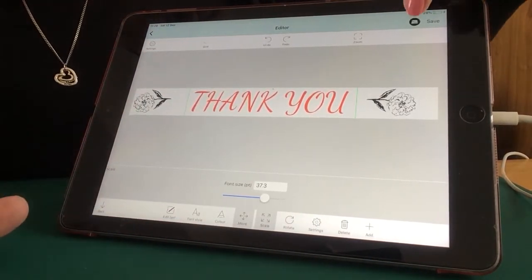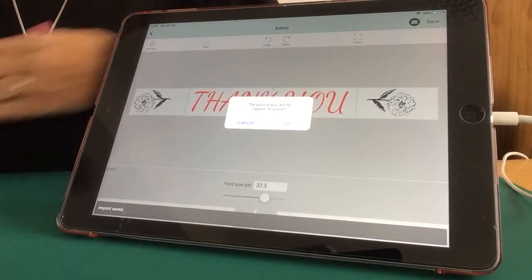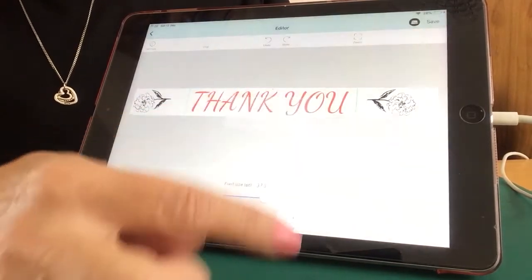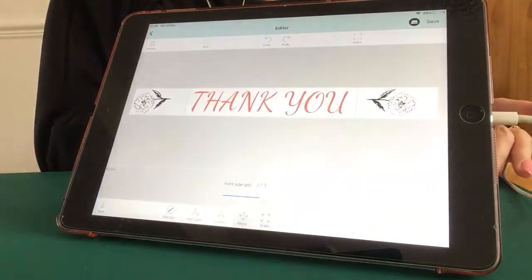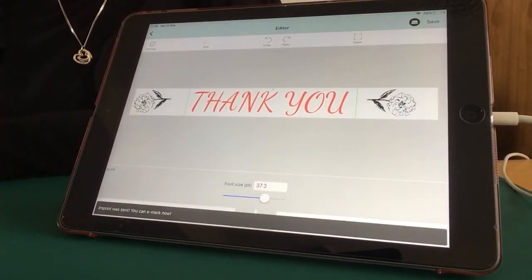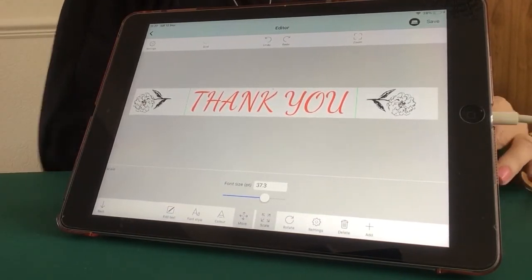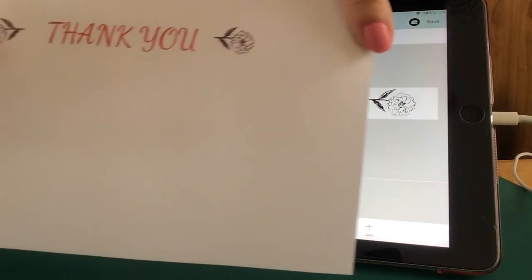I'm happy with that, so I'm just going to print it. It's asking me to clear the print queue, so click OK. Now it's sending the imprint to the eMark. Remember that beep beep - the eMark has received it. And there I have my imprint.